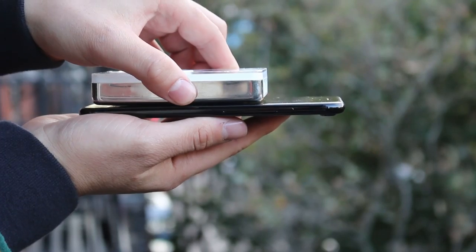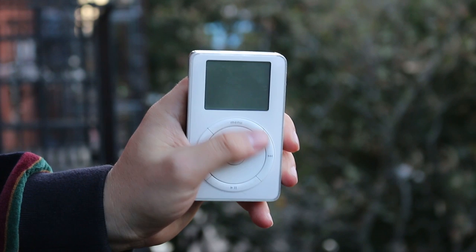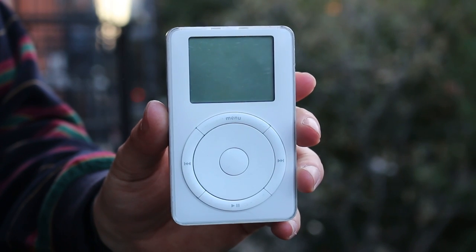And that's it. Just a quick celebratory look at what is perhaps the Apple device that started it all. A true relic, even 15 years later. Happy birthday, iPod.